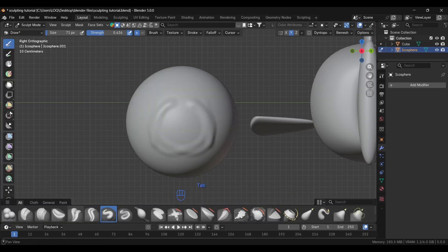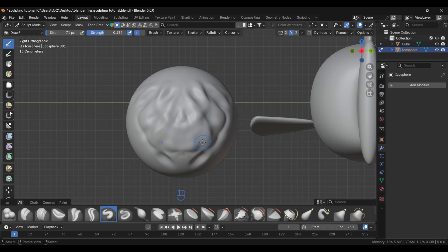The Crease Sharp brush creates sharp creases. If you hold Shift while drawing, it works as a Smooth brush — that's the shortcut for smoothing. Using the Draw brush normally pushes geometry outward, but if you hold Ctrl it works in the opposite direction, pushing inward. These are the common shortcuts used while sculpting.